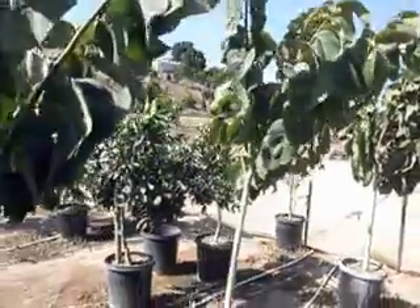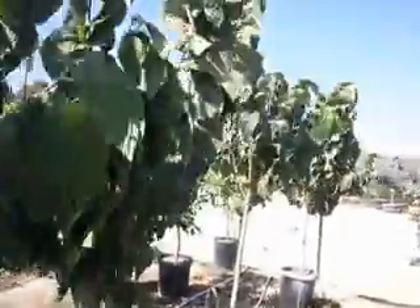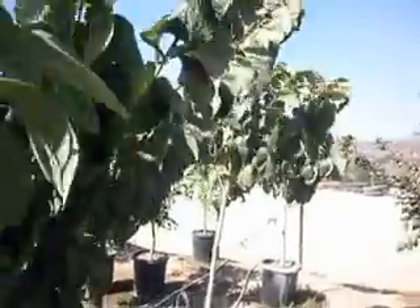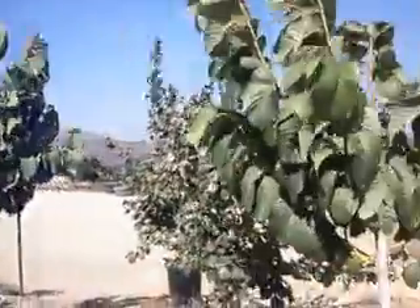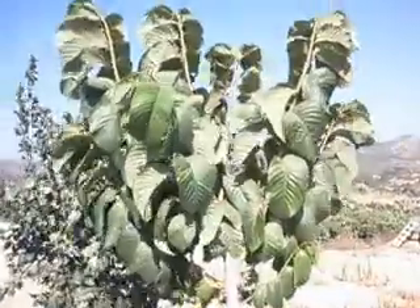Cherimoya has a very limited growing area and you should not try to plant this in inland areas that are subject to freezing, unless you have a very good plan for the winter or you have a greenhouse. This is a 15 gallon Cherimoya.